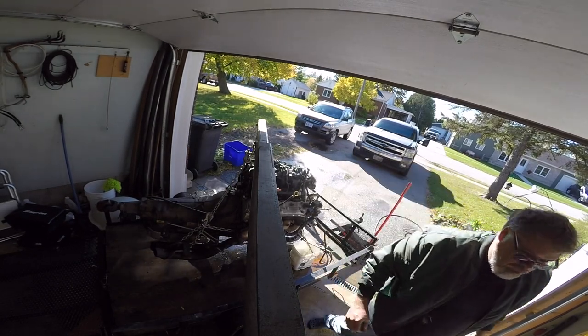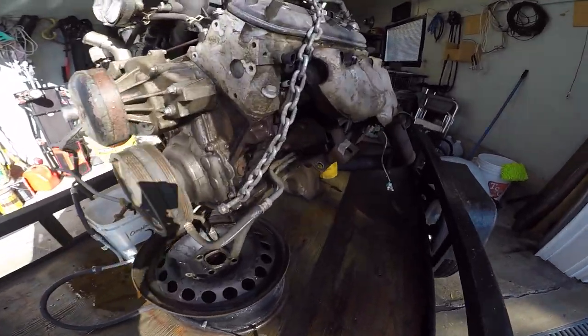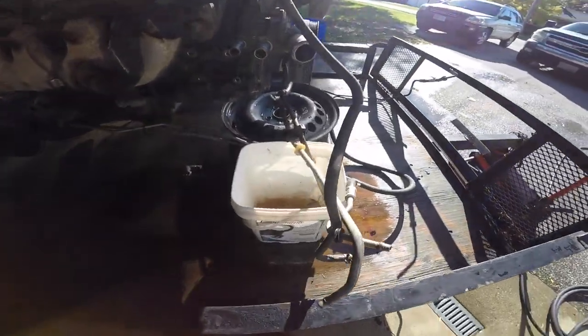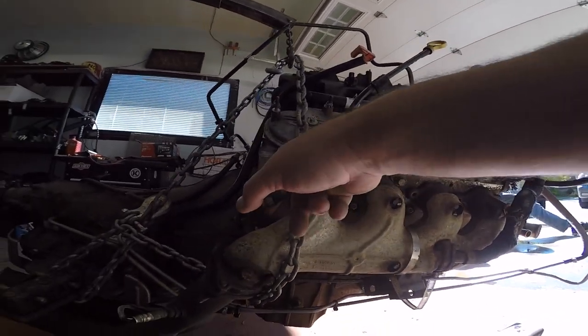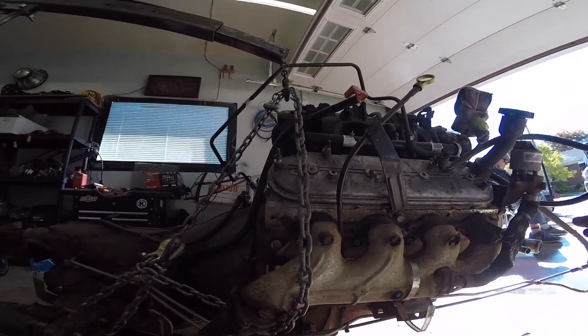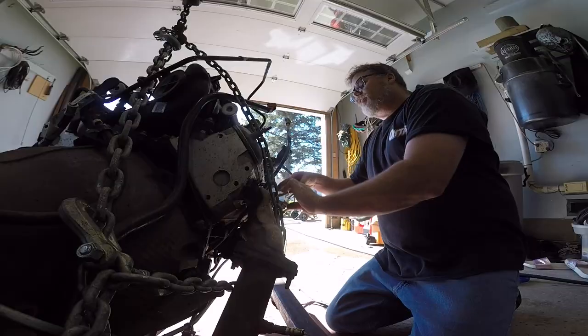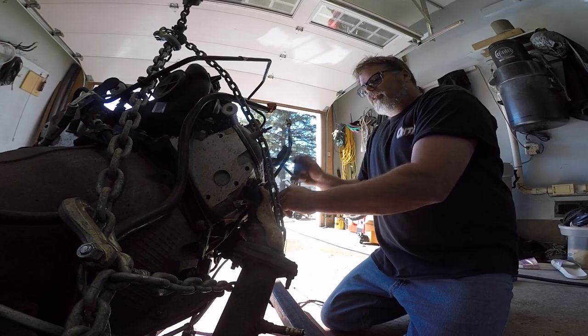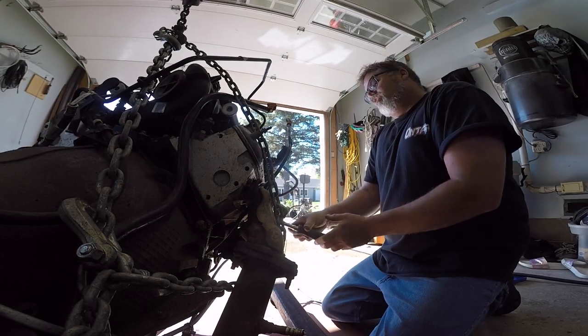Just let her drain for a bit. I've got the chain around the manifold, around there, up here, over there, and down here across the head so it doesn't break anything. I'm gonna let this stuff drain out. I got bolts out of the manifolds except for the two that broke off - of course - on both sides. I just gotta remove this dipstick, which should pull out of the block because it goes through the manifold - we need that off.